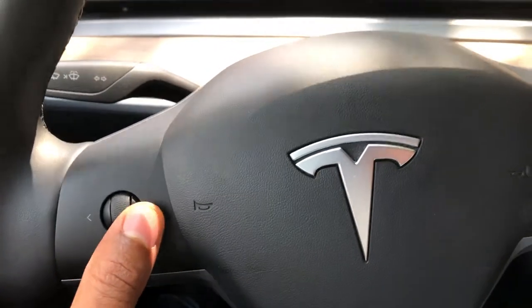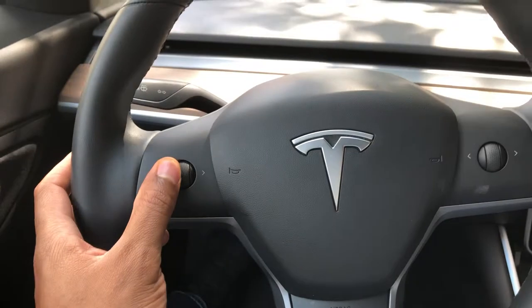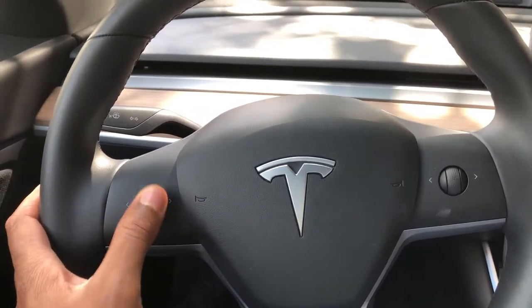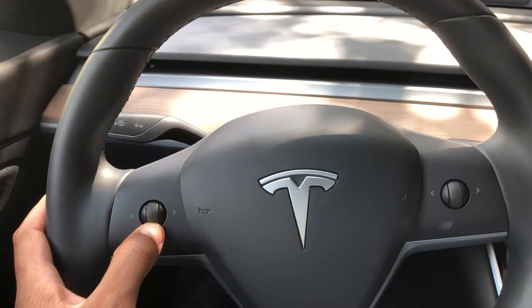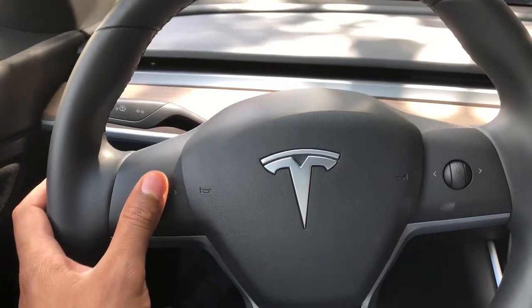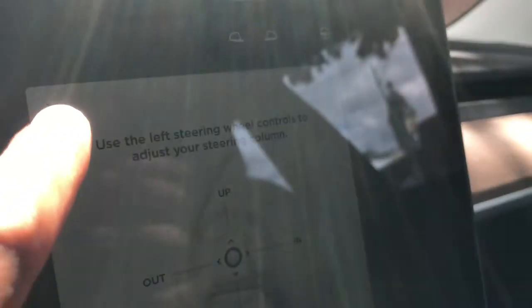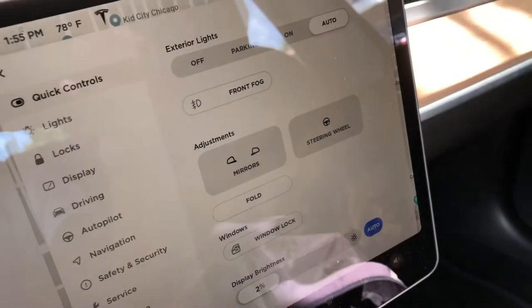I can adjust it — go that way and it goes in, go that way and it goes out, go like this and it goes down, go like this and it goes up. Once you get it to the place where you want it, go back over here and X out of this. Let me know if you have any questions.